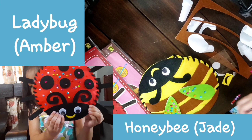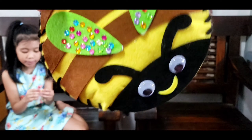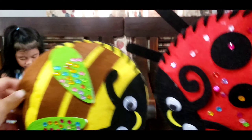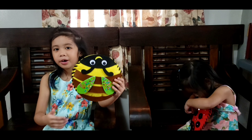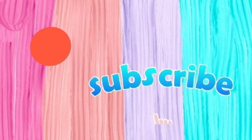Next, you have to put the cotton. Now you're going to put the antenna and then the stripes. And the wings. And also the mouth. Lastly, the eyes. And now it's time to decorate it with the colorful beads.